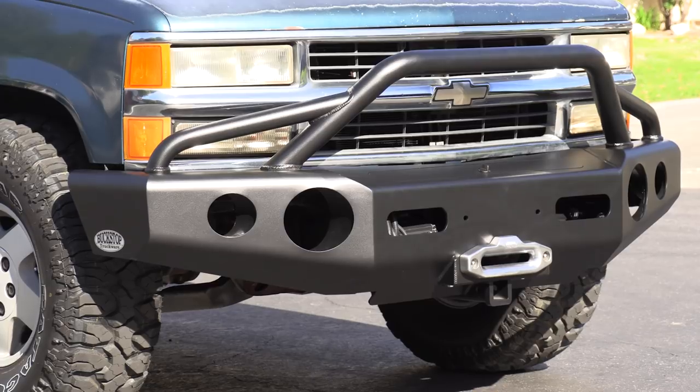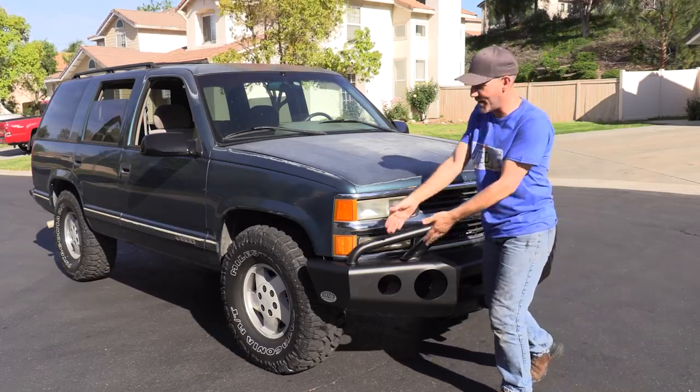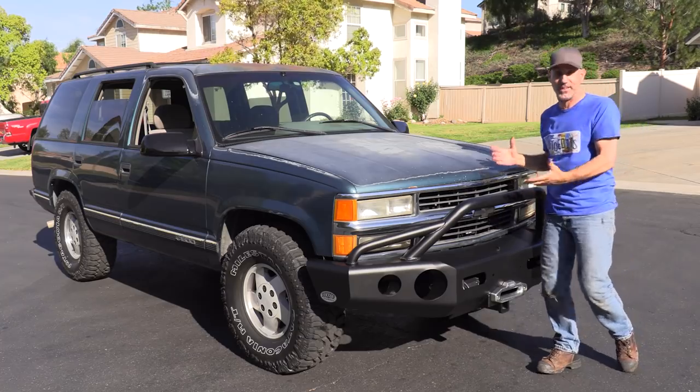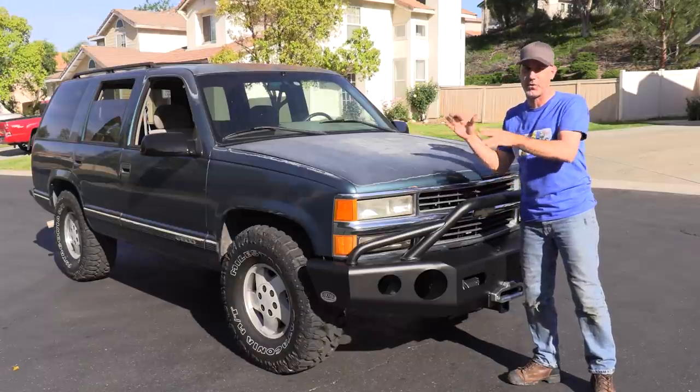Stay tuned for that and testing out this bumper in the rocks. So where does the buck stop? Right here — the Buckstop Truckware bumper installed on the Tahoe. I'm really liking the look. It has transformed the thing. Not only cost-wise, did we quadruple the worth of this thing, but looks-wise too.